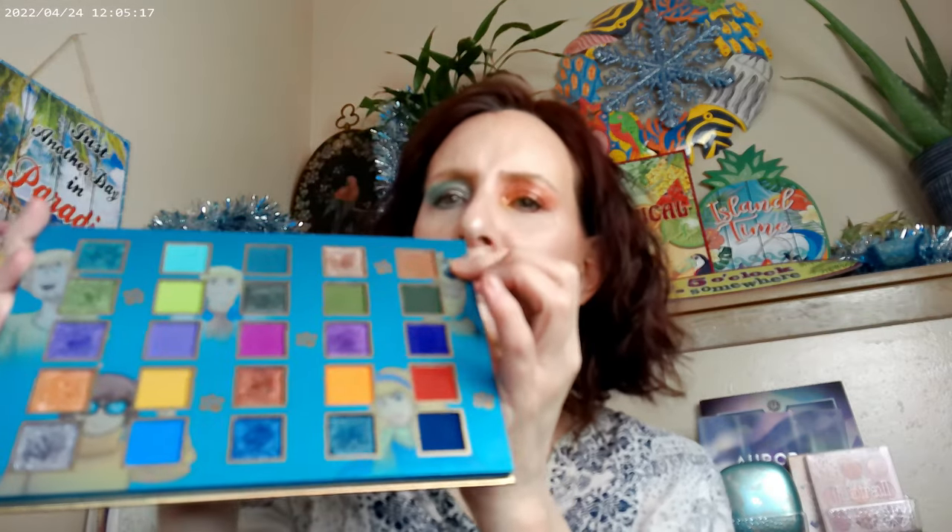That's how that look turned out. For eyebrows I used the Sky High by Maybelline and the NYX Thick It Stick It in Cool Ash Brown. I also want to note — that row I thought was Daphne is actually Shaggy's row! So we've got Scooby on top, then Shaggy, then Daphne, then Velma, and then Fred. Sorry about that — my brain went somewhere!